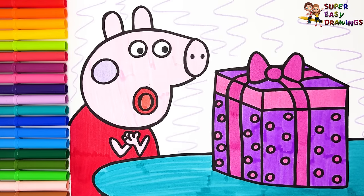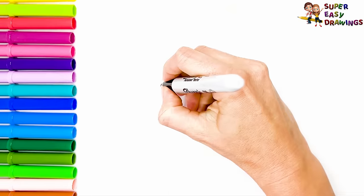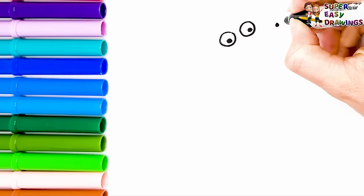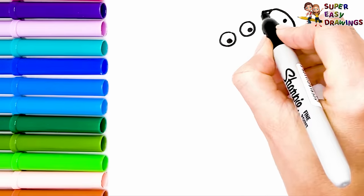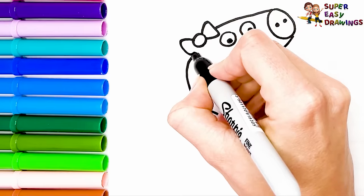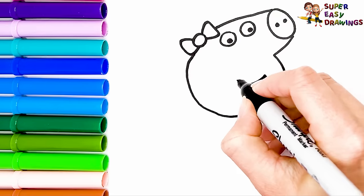Amazing! Today we are going to draw and color Peppa Pig and George Pig at Christmas. To start, I'm going to draw Peppa. I'll draw her eyes, then her nose, and the shape of her head. On the top of her head, she is wearing a nice bow.